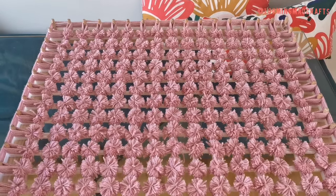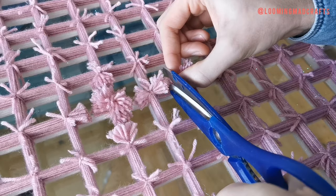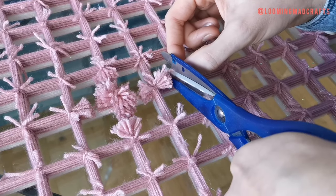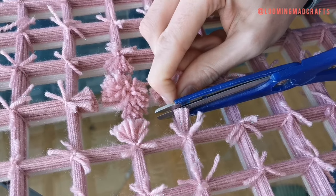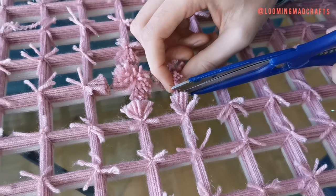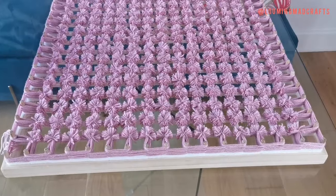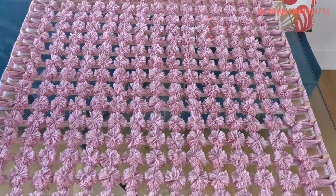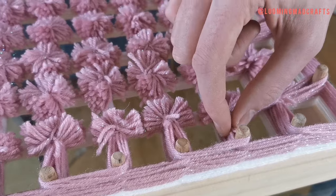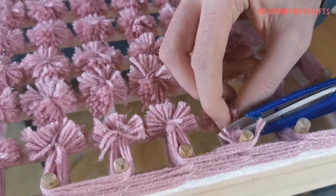Now it's time to create the pom-poms. During this process only cut the top layer — do not touch the bottom layer of your blanket. Cut only your top layer in between two knots to create a pom-pom, and only ever cut in between two knots. Do not cut the outer frame or the bottom layer. Leaving the corners of the blanket, cut only the top layer away from the outer frame in between the dowel and your first pom-pom.